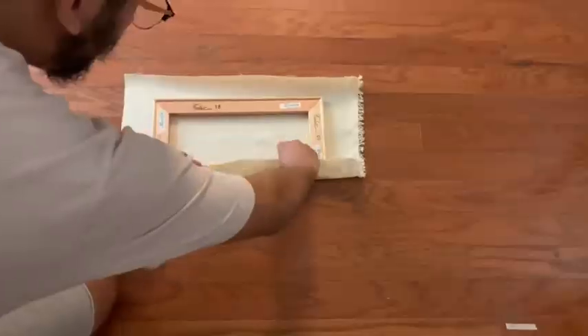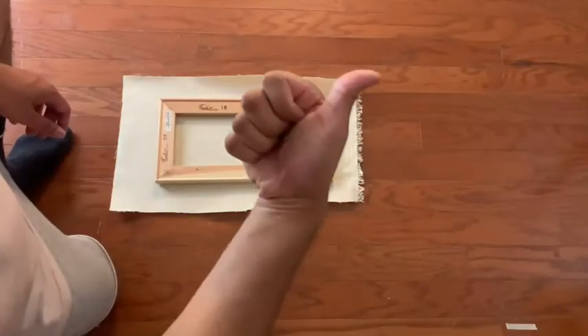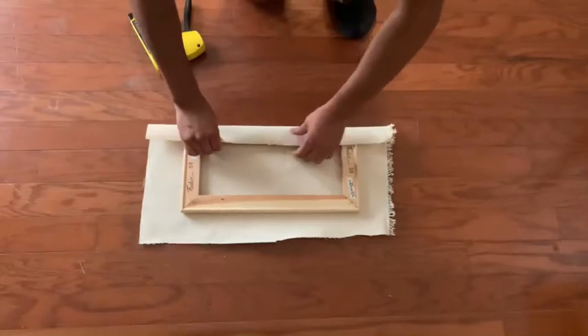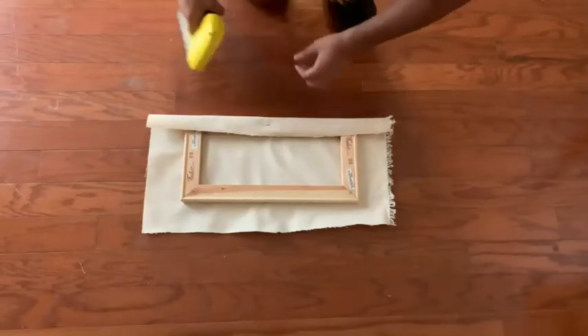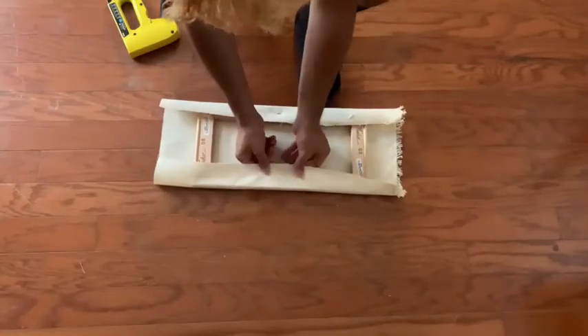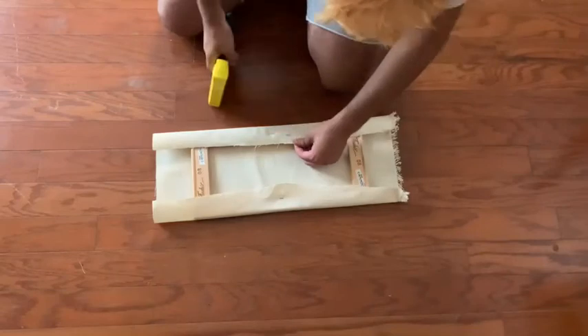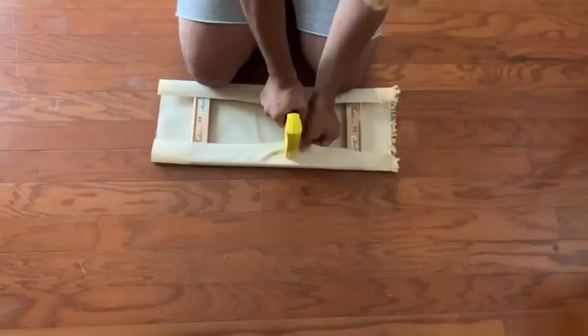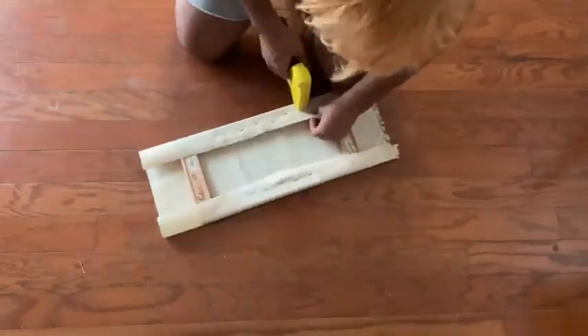Once you've cut your canvas piece out, we're going to go ahead and start stapling. What I usually do is pick one side to start on and put one staple right down the middle. Then turn it around and do a staple on the opposite side. Keep as much tension as you can so the canvas is nice and tight. After that's done, put two more staples on either side of the original staple, flip it around and do the same thing to the other side, and just repeat that pattern all the way to the ends.